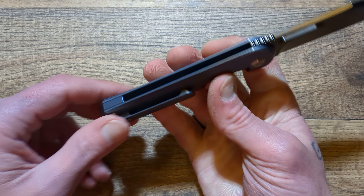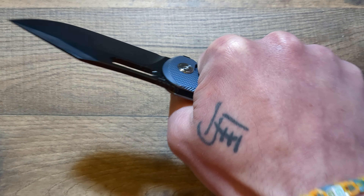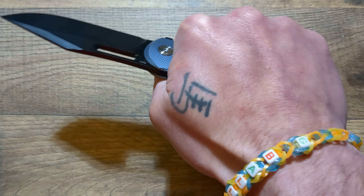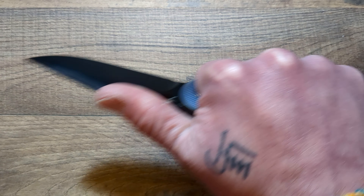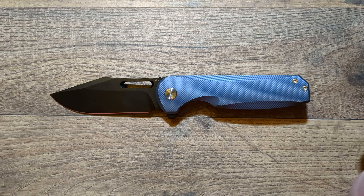If they would have bumped the backspacer up a bit, this would be an absolute masterpiece — I mean it still is, but if you want to nail everything right, that's the goal. Nail every single aspect of the knife while keeping the price good, and Miggeron does that pretty damn well here. If they would have moved that up, given us even a half backspacer and anodized it blue just like this — oh, that would have been just wonderful. It's still very, very comfortable, but if they would have included that, this would have been on another level. They nailed absolutely every single other thing.